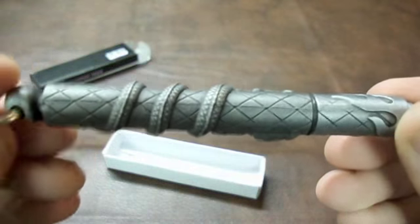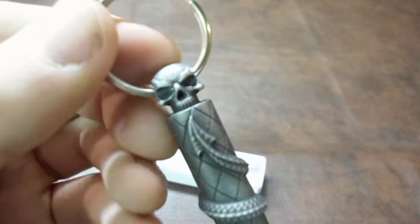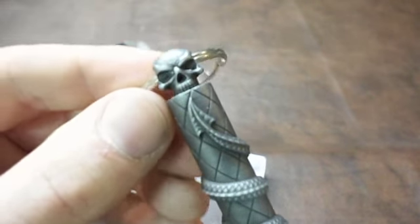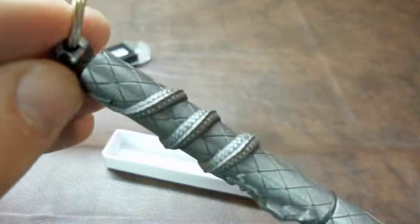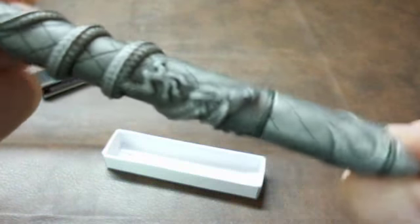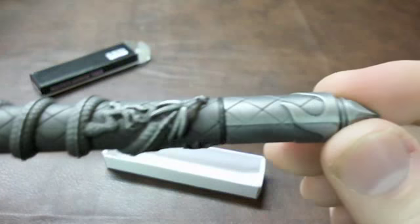It almost looks like some kind of pewter design thing. It does have a little — the Nostradamus, little Shao Kahn skull or whatever. This dragon, it's wrapped around. You can immediately tell that this is a different color, but that's not too big of a deal.